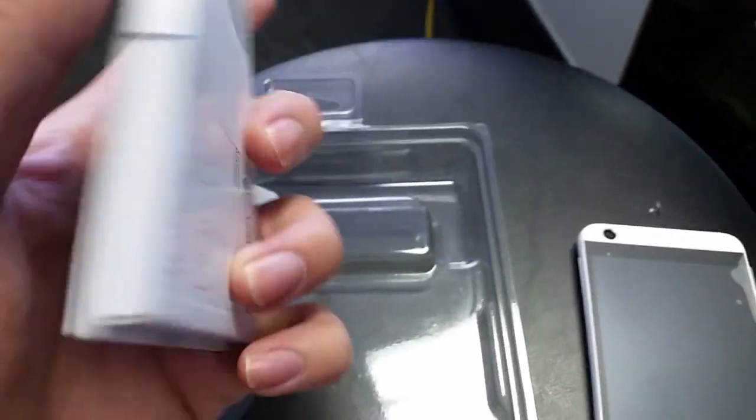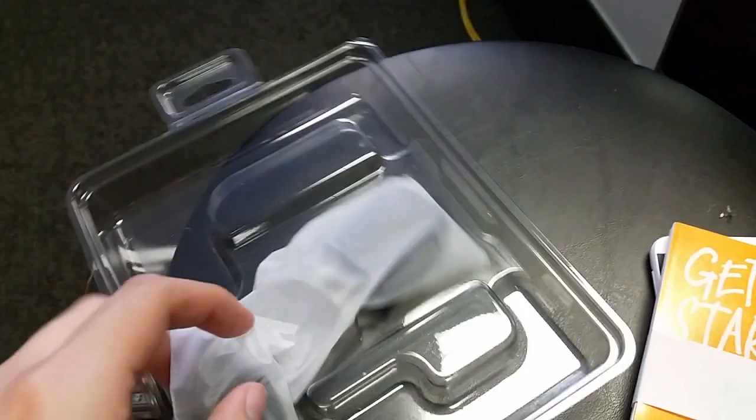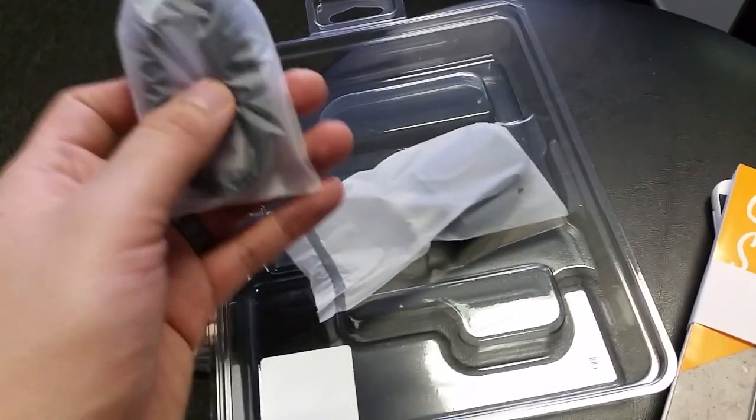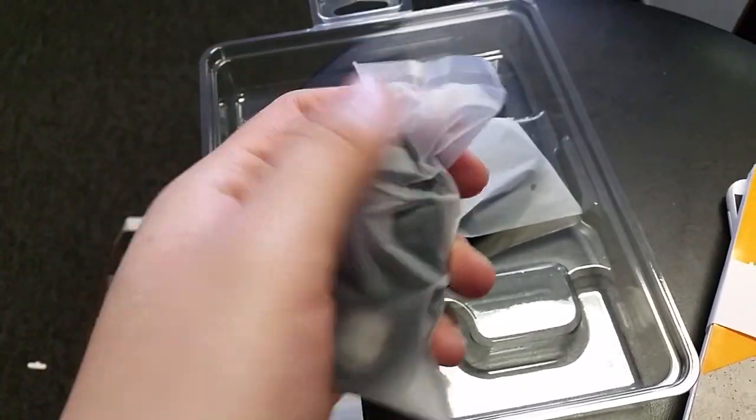Let's see what else it comes with. It does come with a manual to get started, a travel adapter, and your charging cable. What I like is it's two pieces instead of one. The cable comes in a nice little silky bag — really nice feel to it.